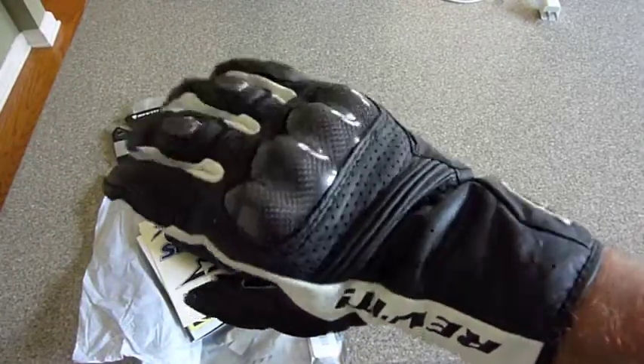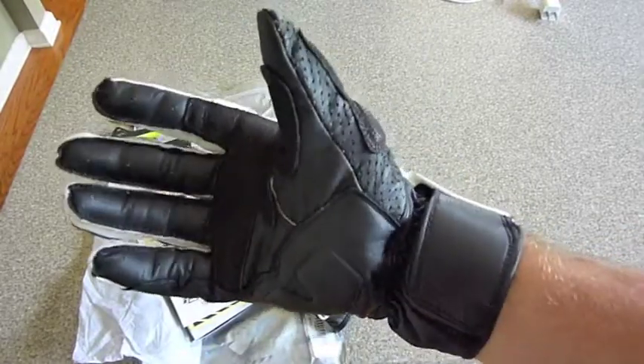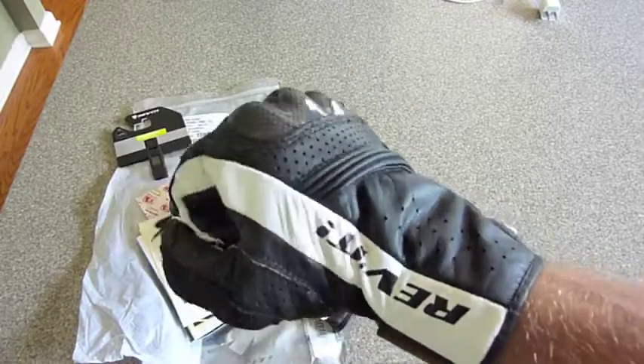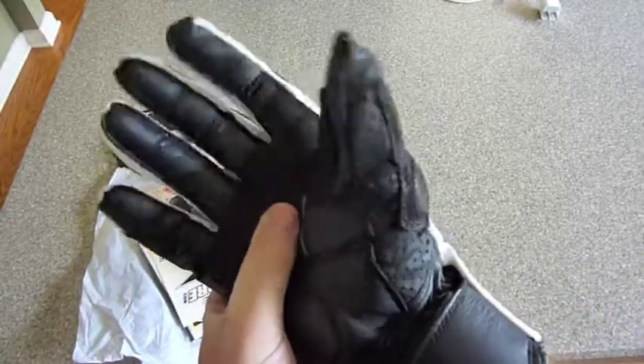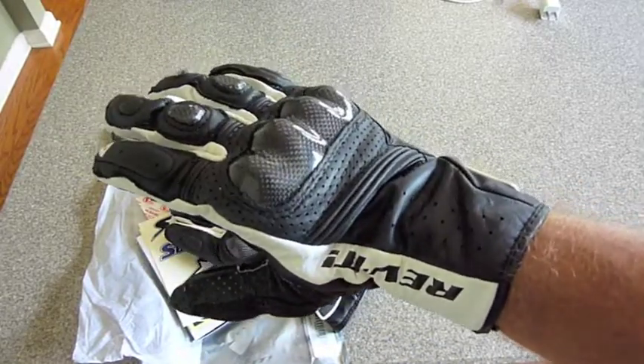Here is the Revit Airvolution glove. It really is a super quality piece — I can tell just by putting it on and even smelling it. The leather just smells amazingly good. Super high quality, real soft. I know this will easily conform to my hand and probably stretch out even a little bit more. That is the Airvolution glove by Revit.